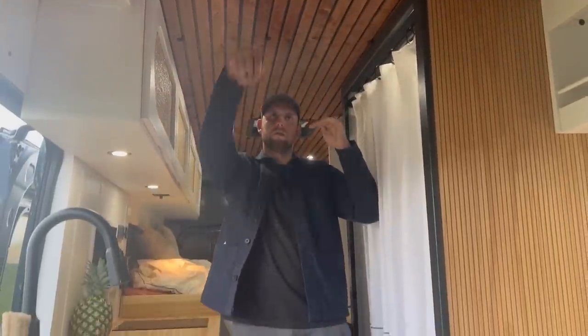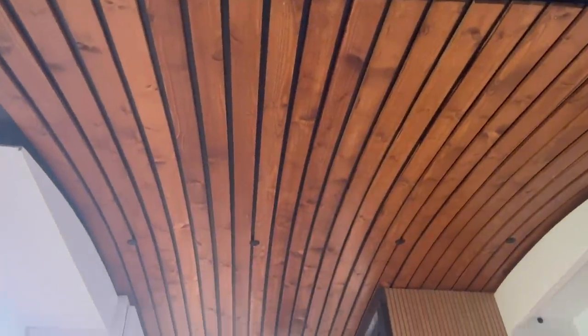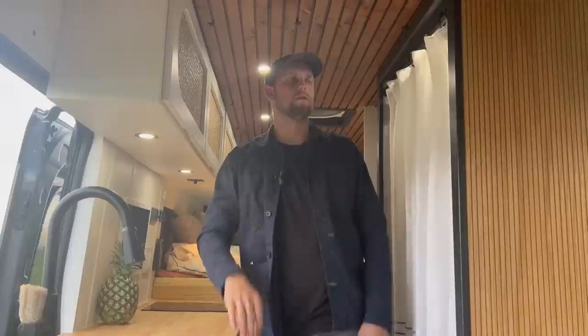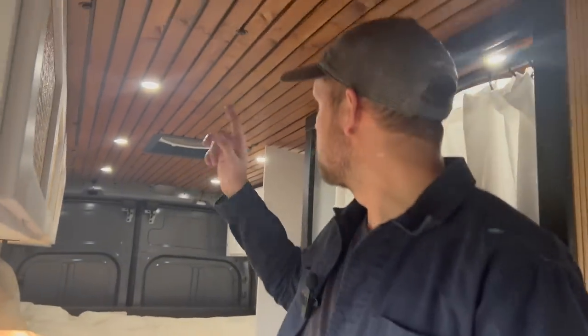The Transit van has this curve where the roof dives down at the end, and I ended up taking advantage of it by bending my ceiling pieces to match that curve — for maximum headroom and to introduce some curves among all the sharp edges. I really liked how the ceiling came out with the lights mounted in it — very functional.